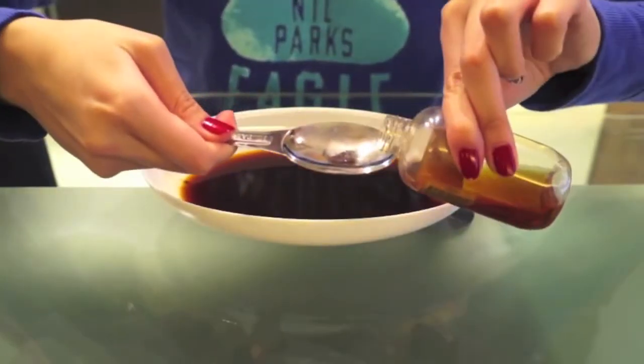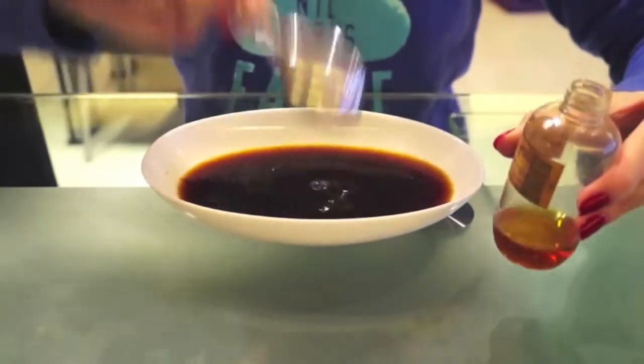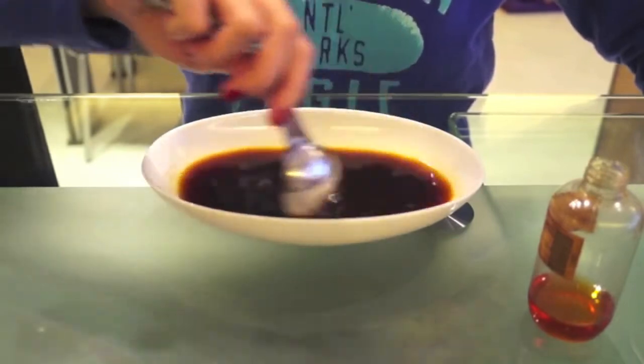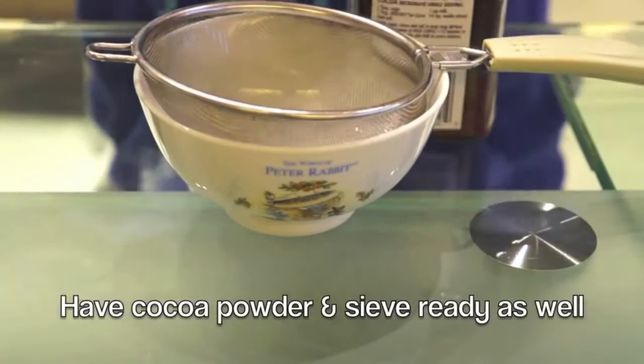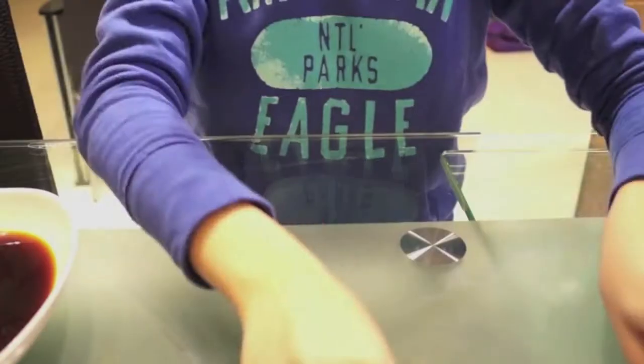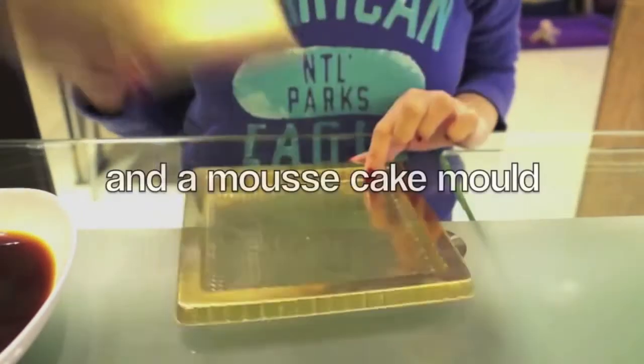First thing to do: add rum or brandy to your cold coffee. Next, have your cocoa powder and sieve ready for use. And of course you'll need a cake board and a mousse cake mould.